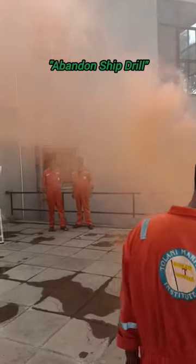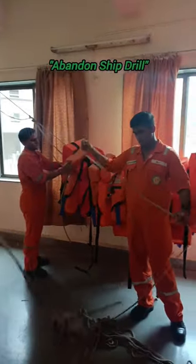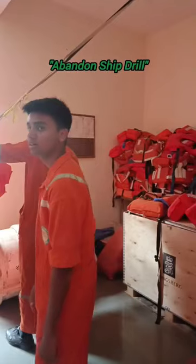Hey guys, welcome to a day in my life. In this video I will tell you how to do Abandoned Trial in college.